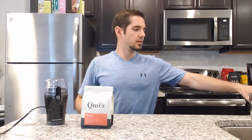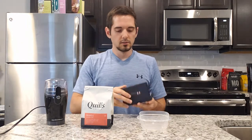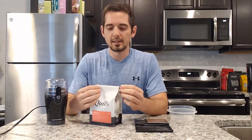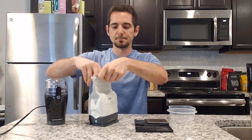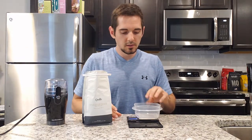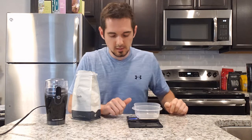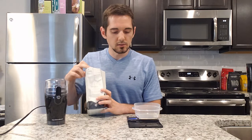Some other things we're going to need are a small container and a scale to weigh the beans. I looked this up and for one single cup of coffee I'm going to need about 10.6 grams of coffee beans. I'm going to open this up, turn the scale on, place my Tupperware on it — make sure your scale says grams when you go to weigh this out. So I'm on grams now, and I need 10.6 grams of beans.